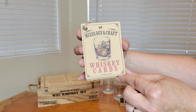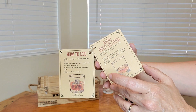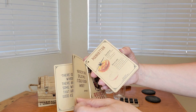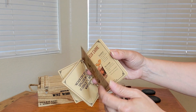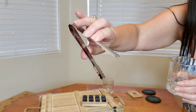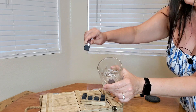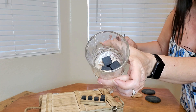You're also going to be receiving these whiskey cards by Mixology and Craft. They show you how to use them and some recipes, including whiskey sour, mint julep, a Manhattan, a whiskey smash, and more. They really thought of everything. Here's a close-up of the tongs — very nice — and that is so you can grab your whiskey stones and put them in your glass.